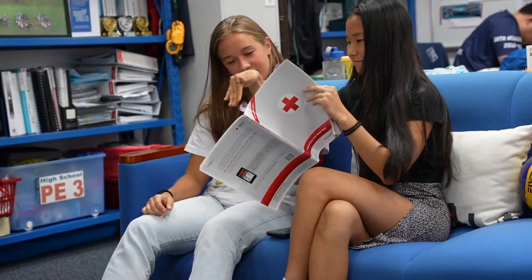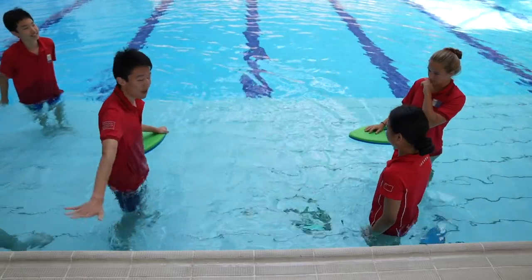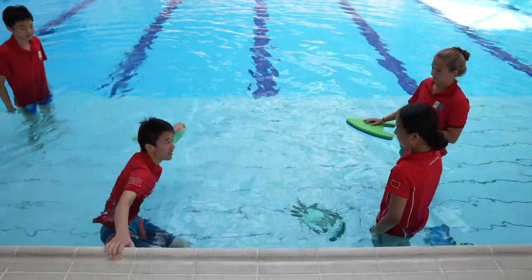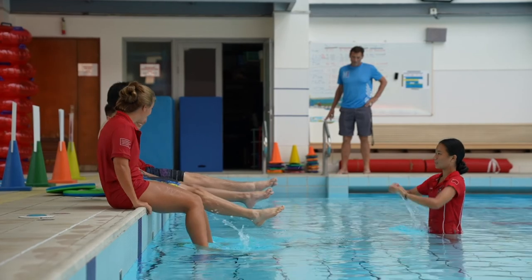This is an American Red Cross certification course — Water Safety Instructor. Our students take it as a semester course. With this certification, they become swim instructors. They can coach as assistant coaches, they teach in our swim clinic program, and then they can go on and work at other aquatic centers with this certification.